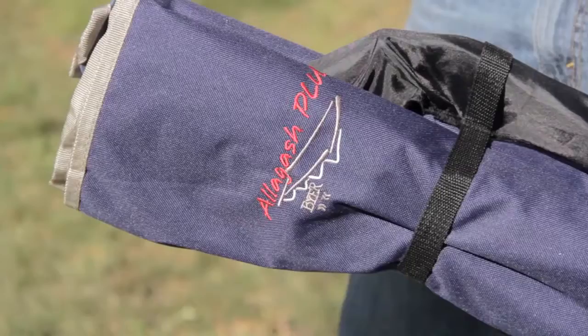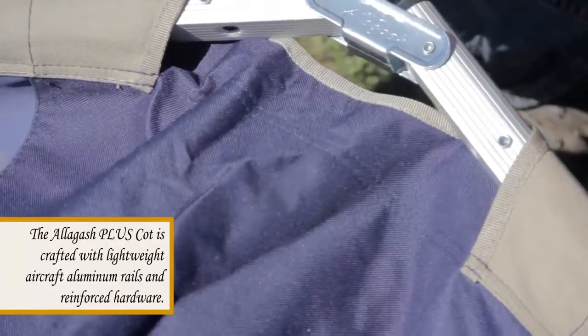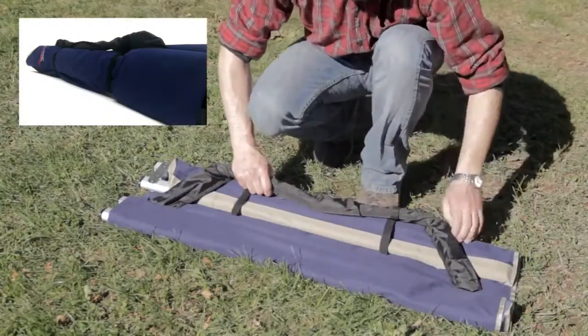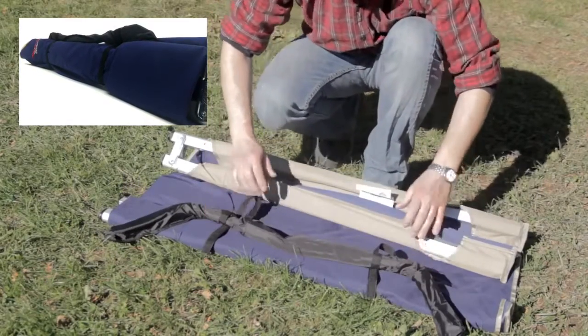Our best-selling cot model, the Allagash Plus Cot, is crafted with lightweight aircraft aluminum rails and reinforced hardware. The legs are stored in a nylon sleeve, which also secures the folded cot together and forms a handy carry handle.